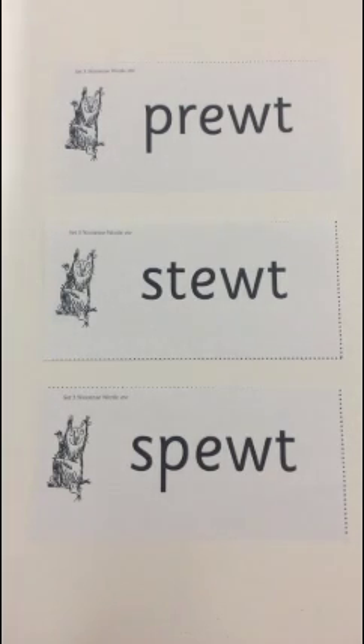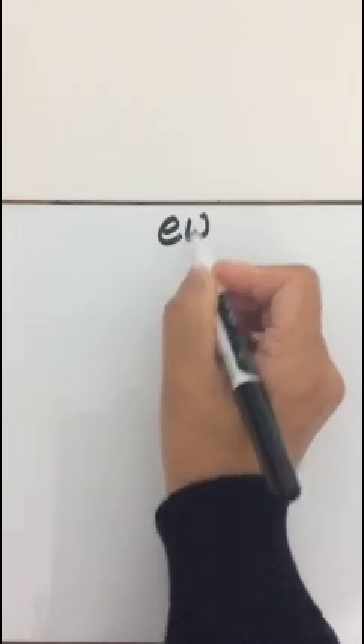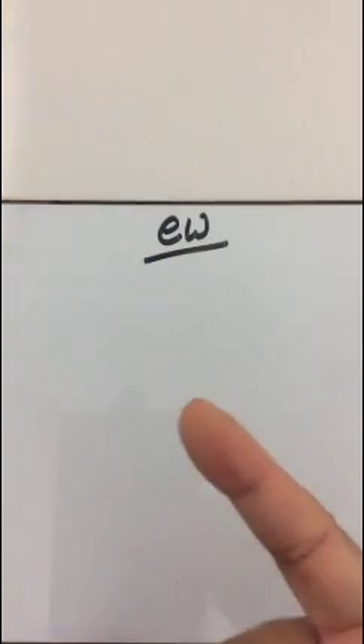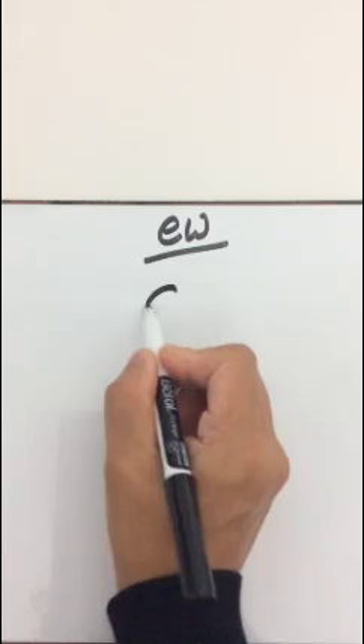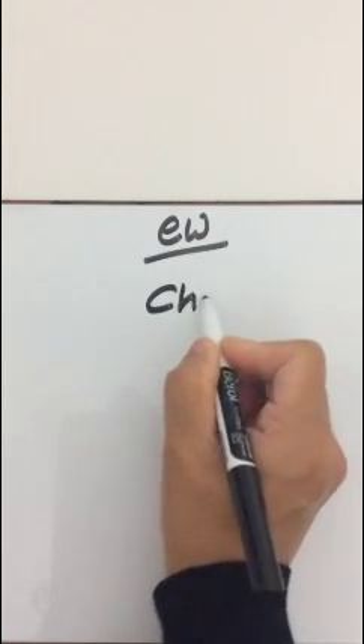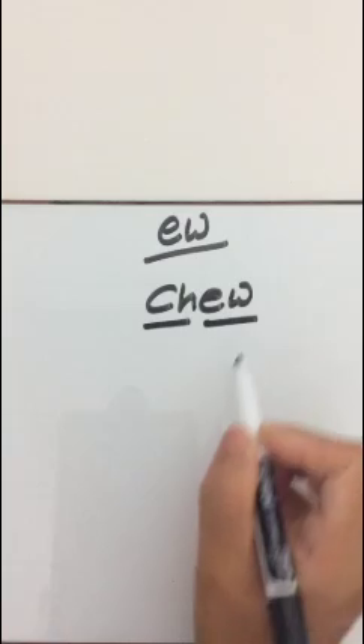Give yourself a Hip Hip Hooray! Now we're going to write some words with the ew sound - with an E and W. The first word is Chew. Hide your fingers and count the sounds. Did you get two sounds? Ch-ew - Chew. Pinch the sound. Special friend: Ch and ew. Read it: Ch-ew - Chew.